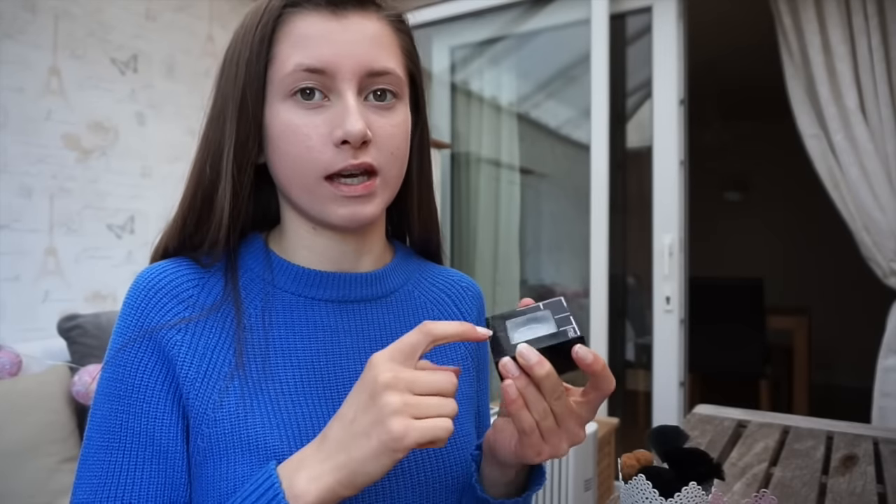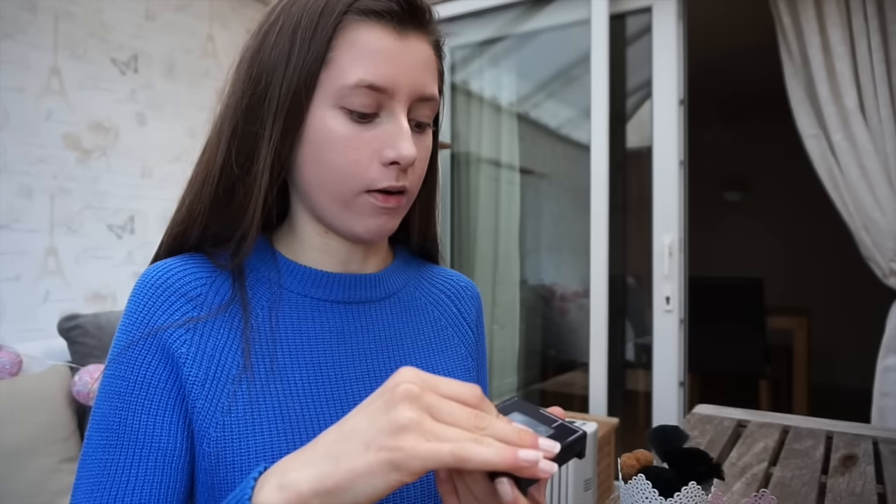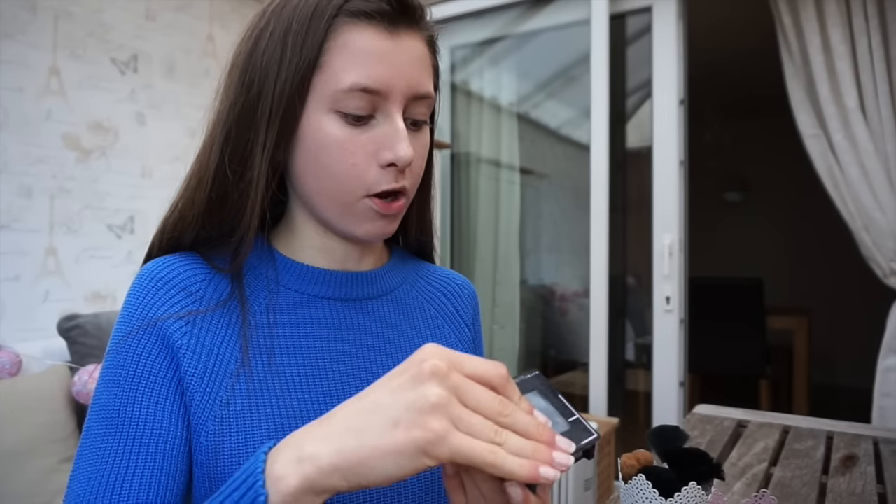So now what I'm going to do is apply some powder. I actually made my own powder — it's just in an old container from a previous powder that I bought, and I will leave the ingredients down below as to how I made my own powder.